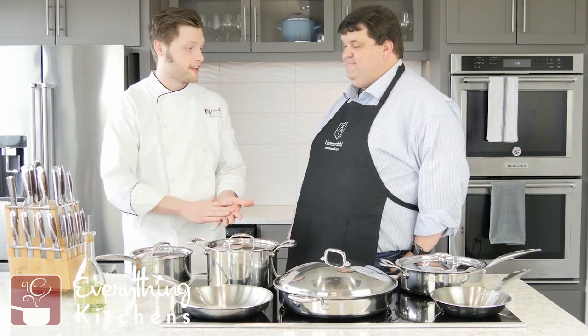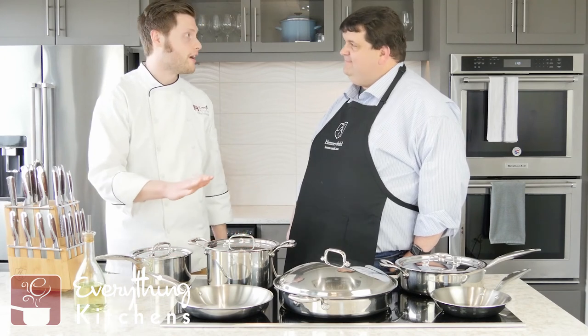Bobby, thank you so much for teaching us a little bit about Hammerstall and showing us all these awesome pans. Guys, if you have any questions for me or Bobby, you can leave them in the comments below. Be sure to like and subscribe to our YouTube channel and we'll see you next time.